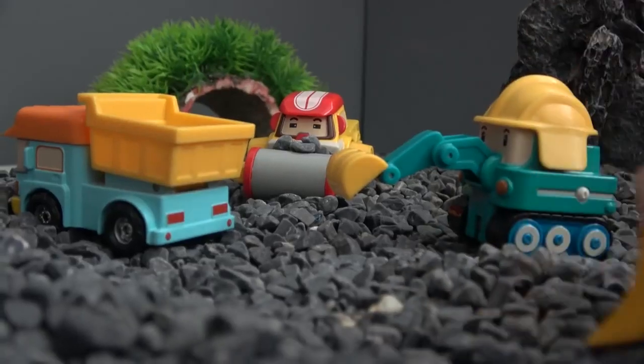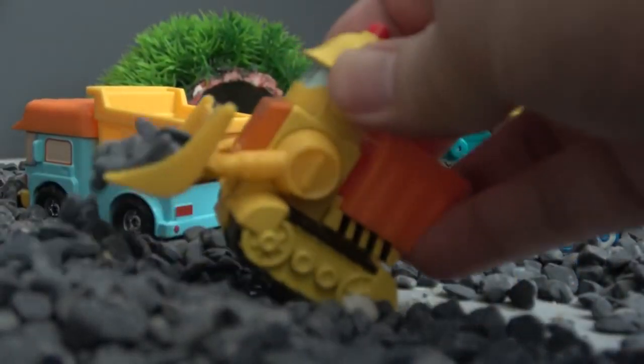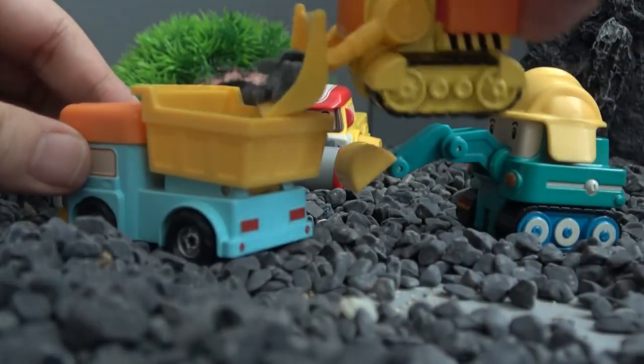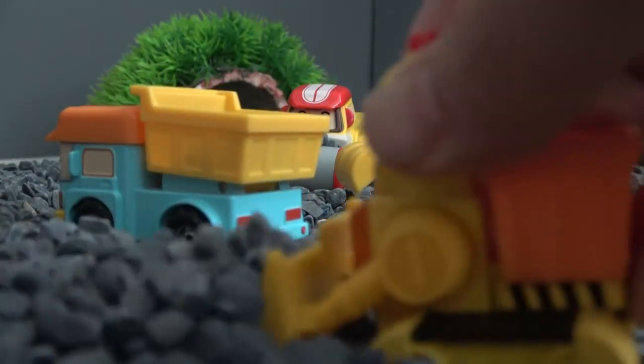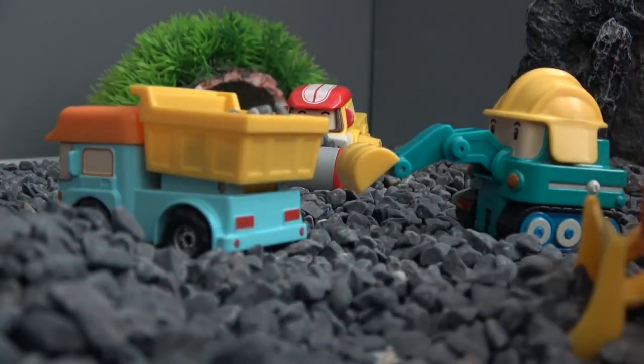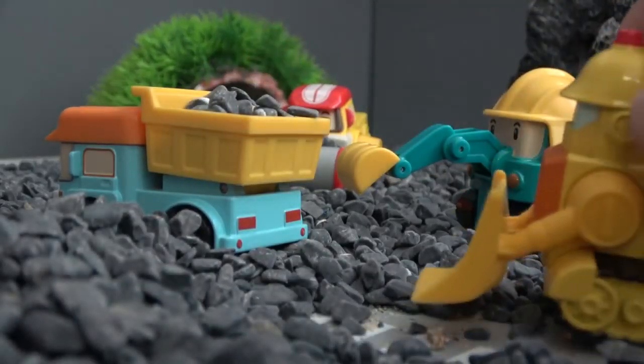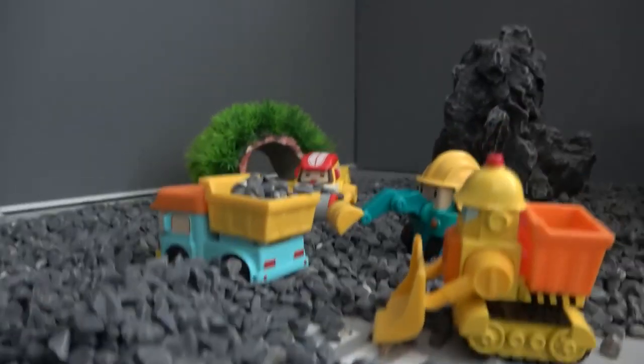I'll cut all the eggs. I'm going to make a little egg. I'll use the egg and cut all the eggs. Now we are going to cut the food on top.